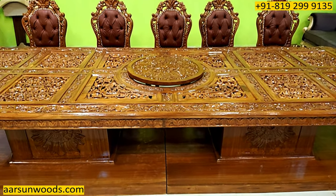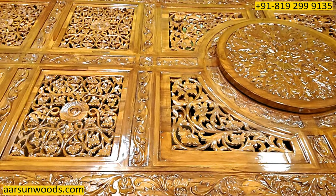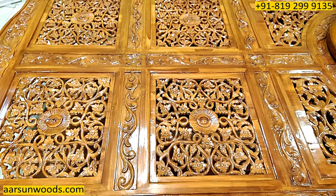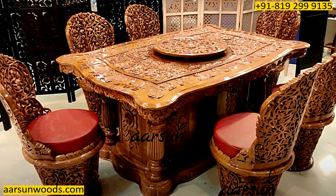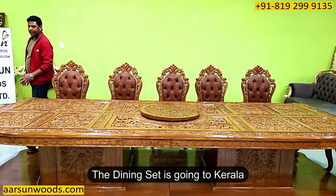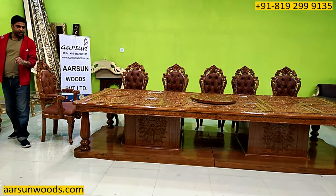We have made a similar design earlier in six-seater and eight-seater, and this is a 12-seater unit going to Kerala. If you want something like this in any part of India, you can let us know and we will create that for you.